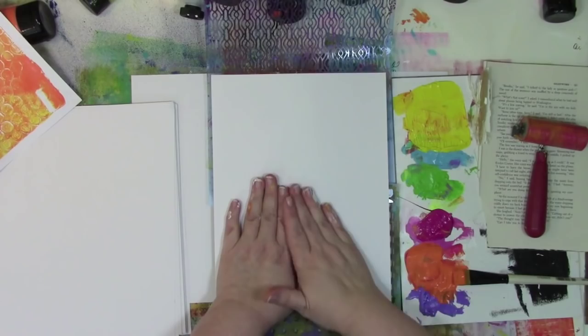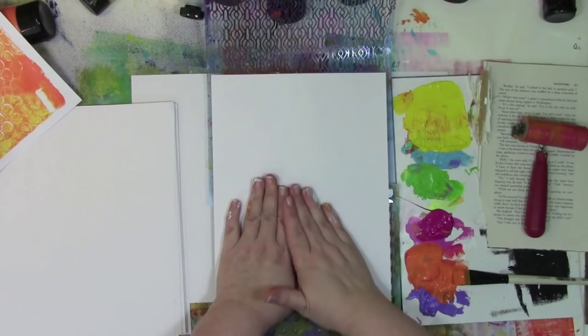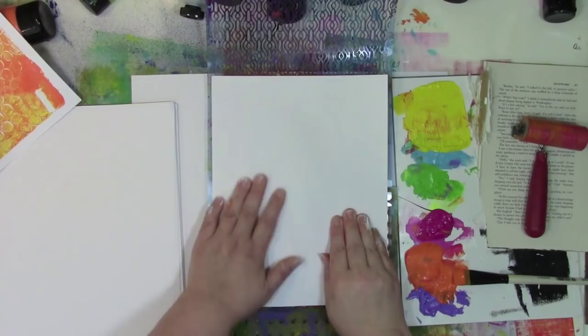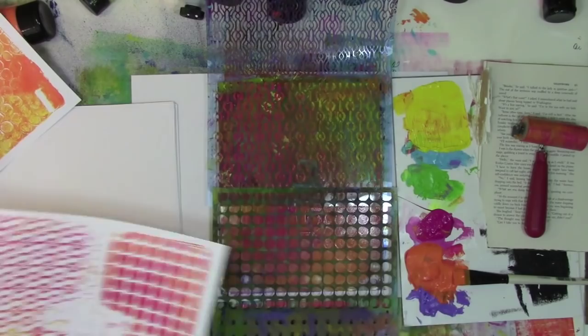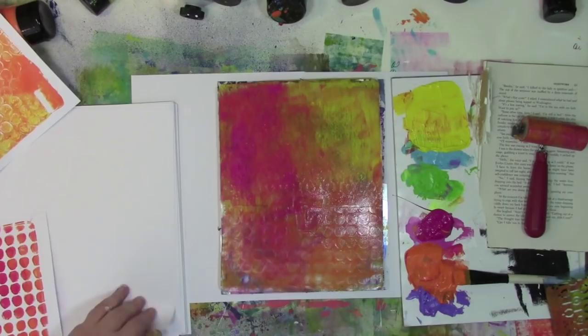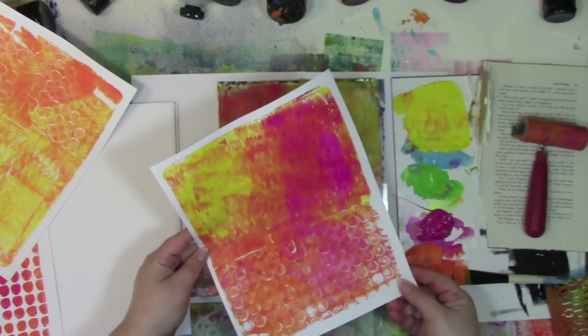I decided I really liked that print, so I'm setting that one aside and grabbing a fresh piece of paper. As I'm pushing this down, I am going to push the paper into the stencil because it's got to get to the point where the paper makes contact with the paint. What I really want is what's under here for the banners because I want something that has a solid color. Just because I want the solid color doesn't mean I don't love the other prints - it's just for this project, this is the kind of stuff that I want.